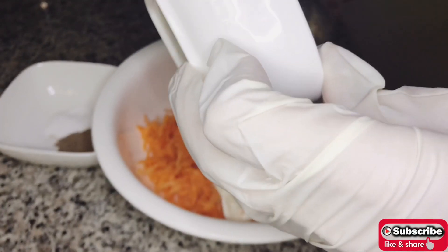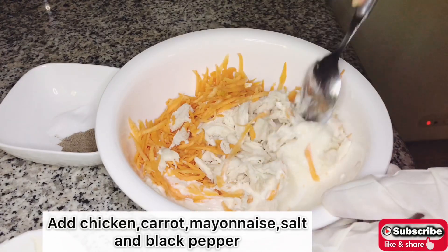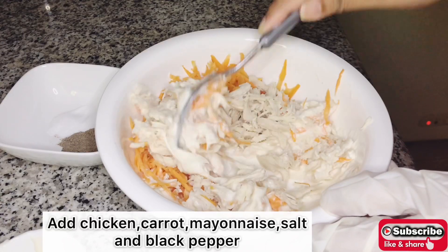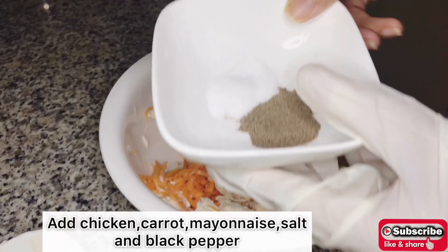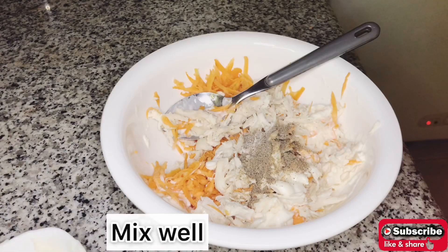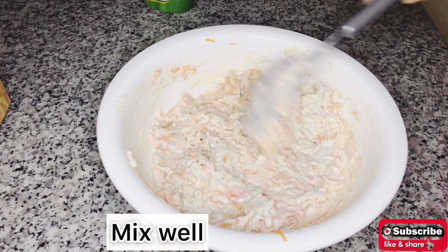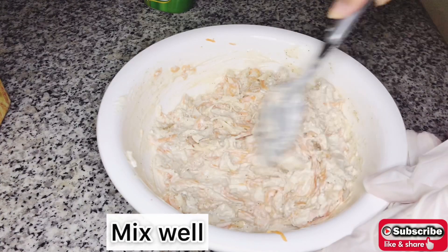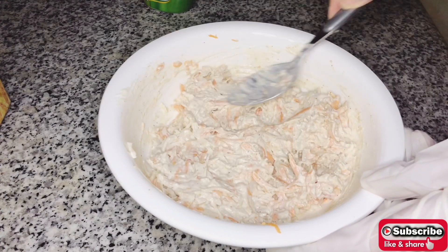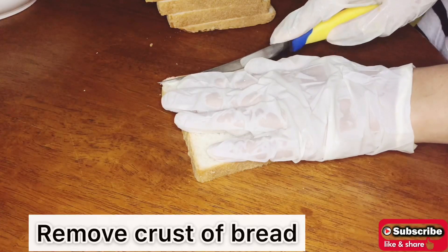Add chicken, carrot, mayonnaise, black pepper, and salt into a bowl and mix it well. Now take slices of bread and remove the crust.